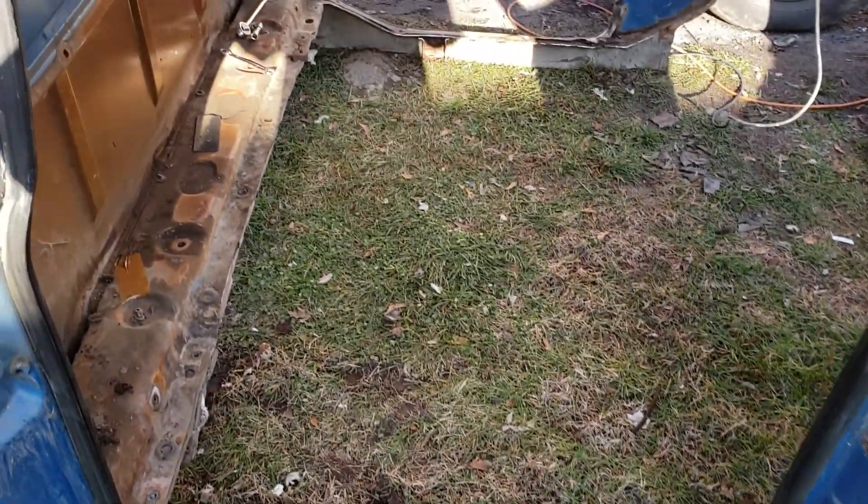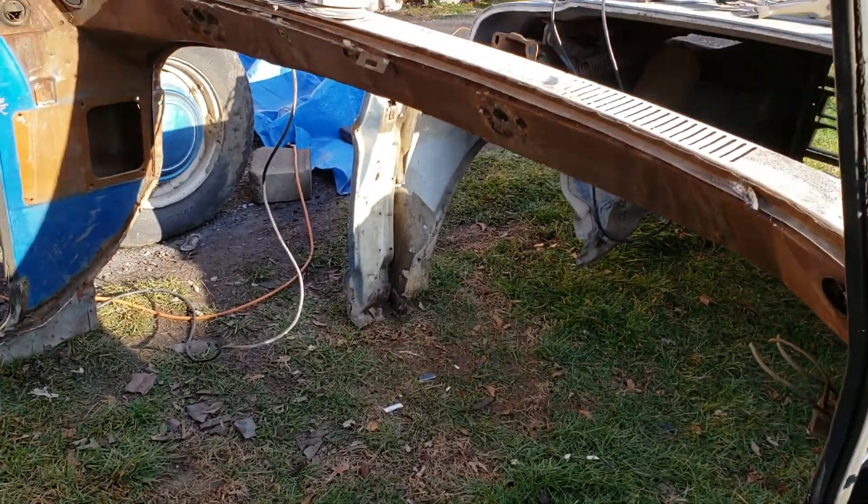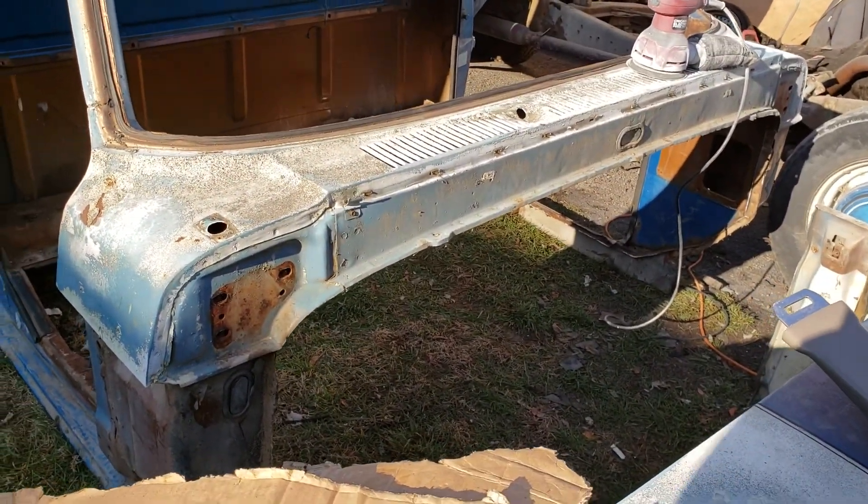We got the floor all cut out on it. As you can see, all the way through there, as well as through the firewall too. Come around this side to see a little bit better. I got the firewall all cut out.